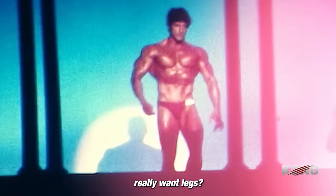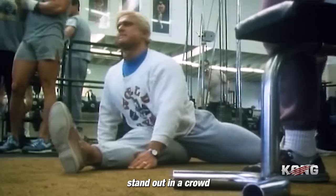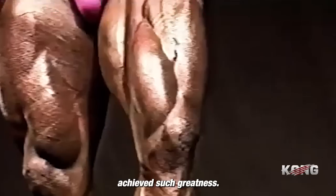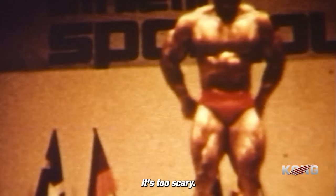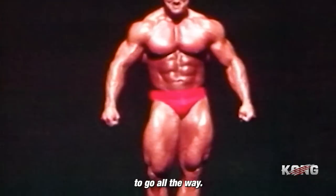My question to you is: how bad do you really want legs? Not just any legs, but legs that will make you stand out in a crowd — legs that will make people stop and stare and wonder how you achieved such greatness. You have to achieve failure. You have to take it that far. Nobody wants to go that far. It's too scary. But you can be different. You can be one of the few willing to push past the pain, past the fear, past the limitations — one of the few willing to go all the way.